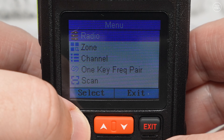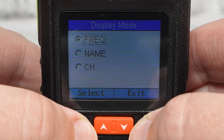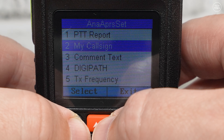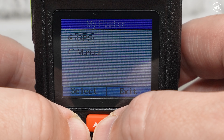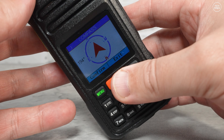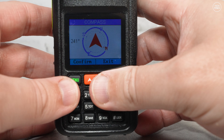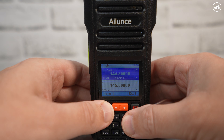Going into the menu, we can see all features and functions in list format — there are quite a few, and you can program this radio completely through the menu. Some settings can only be performed in software, including APRS smart beacon. The HA2 also has an inbuilt compass which appears to work quite well — there's a calibration routine you perform the first time, but after that it seems to point north quite accurately.